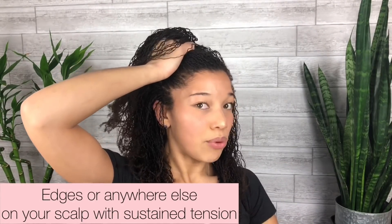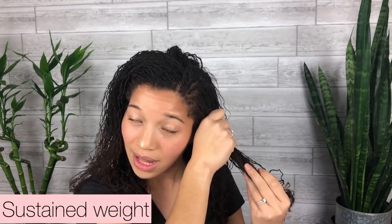Tension alopecia plagues us as African-American women, and it happens with a lot of styles. The two causes are: you're either having a lot of tension on your edges by pulling them up into a style, or you have a style with a lot of added hair, because your follicle is made to support the weight of the hair that grows out of it — not the weight of someone else's hair or synthetic plastic hair. Tension alopecia is irreversible because you're causing scarring in the follicle and the hair will no longer grow.